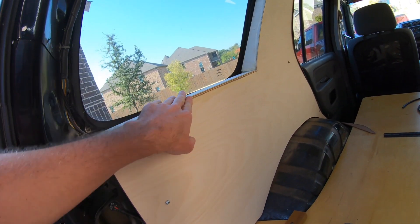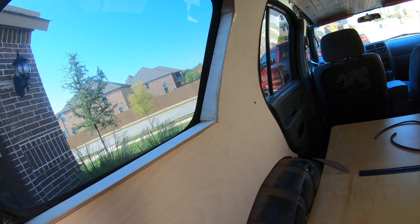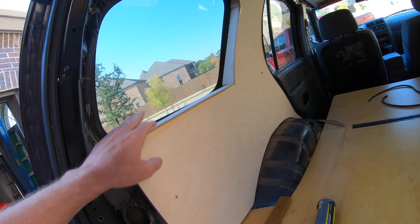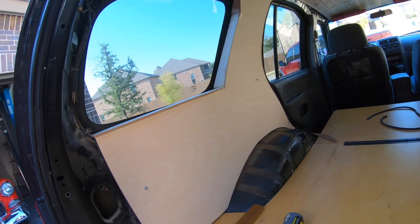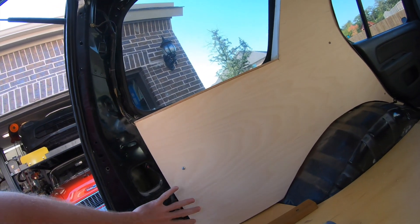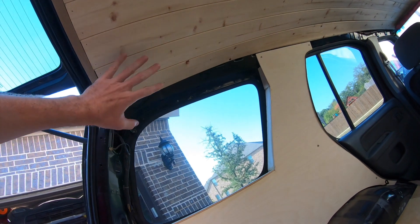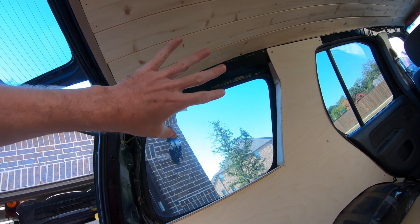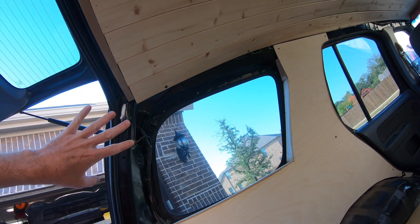We've got quarter inch or six millimeter wood covering up the sides here — we're going to need to do a little bit of sanding on that. Next up, we'll probably start over here and do a panel to cover up the rest of that. The top I'm going to leave uncovered for now because I have an idea for some ambient lighting, and that requires some wiring too.